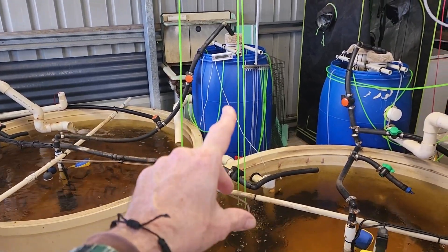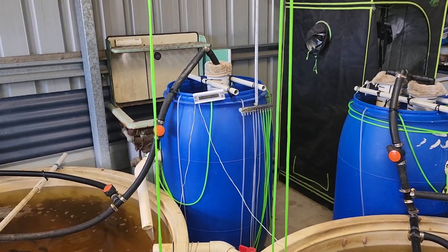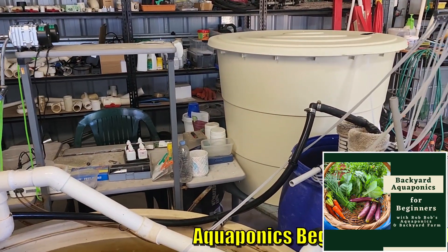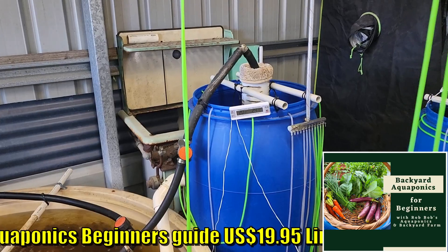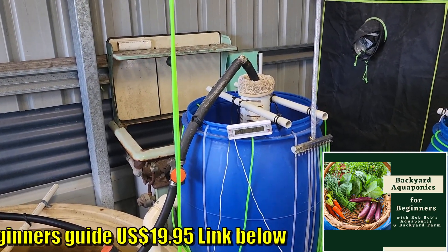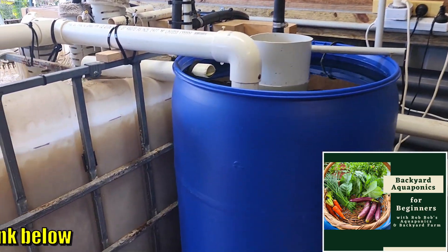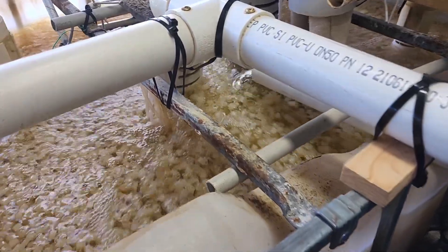These pumps here feed directly into your biofilter. The fingerling tank has its own two — that one there and this one over here. The medium tank has its own, and it shares the big one with the grow-out tank. And this is one mammoth biofilter, folks.